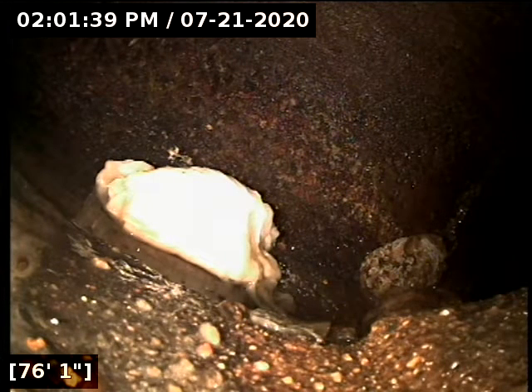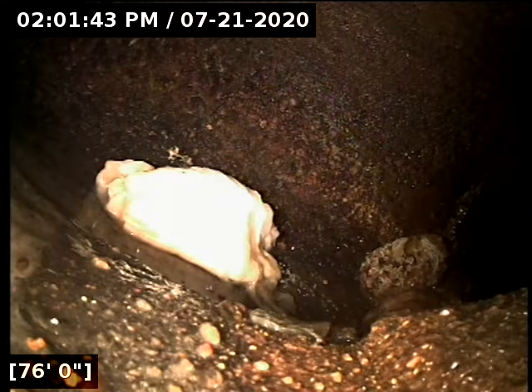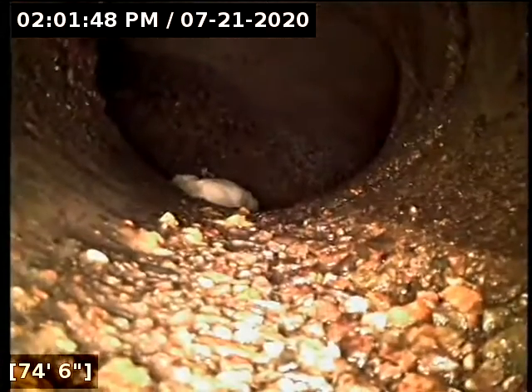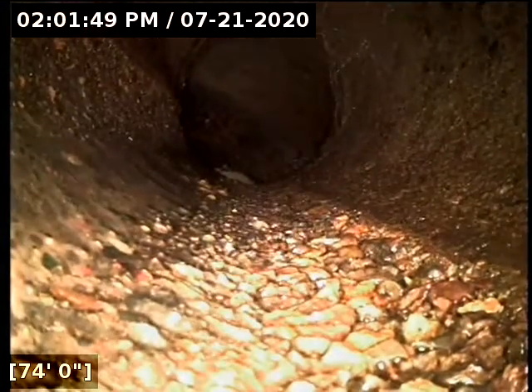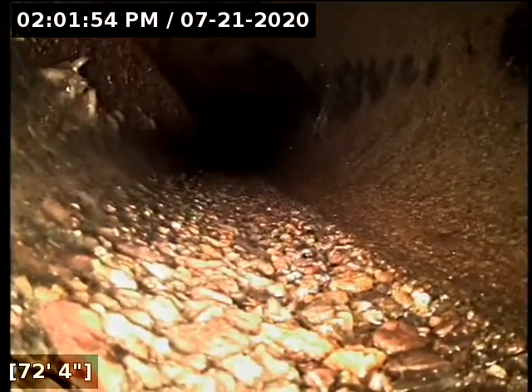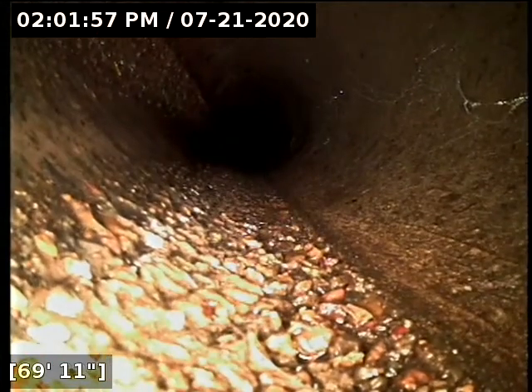All right, we got the camera head located. The line terminates at the main out on Southwest Susquehanna. Line shoots up the right side of the home, kind of veers over. It may go barely underneath the right side edge of the driveway, or it runs right alongside it. Where I'm locating out on the roadway is lined up right with the right side edge of the driveway — that's if you're looking at the front of the house from the street.